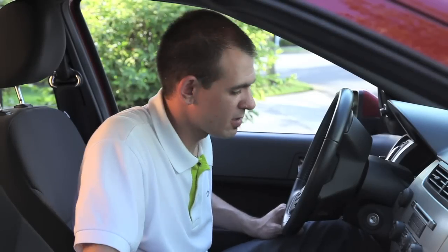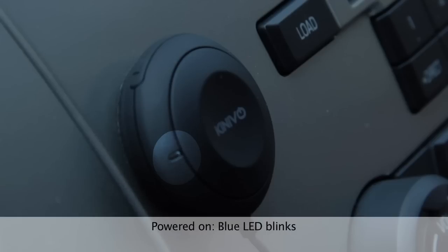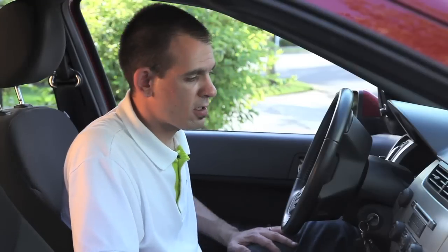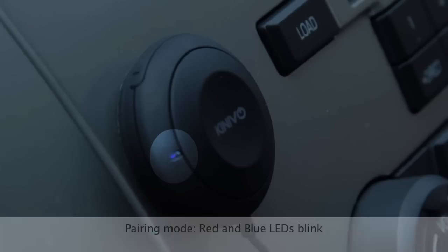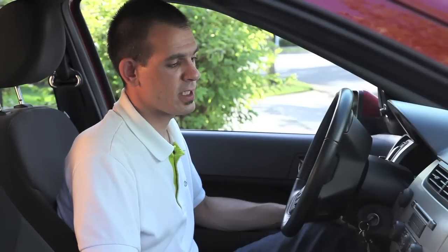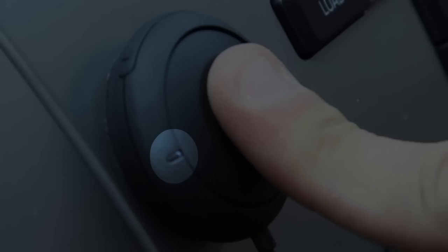Your BTC450 will automatically start up when your vehicle is powered on. The blinking blue light indicates that the Kenevo BTC450 is powered on. The first time you power on the BTC450, it will automatically go into pairing mode, indicated by red and blue lights flashing. If you need to enter pairing mode manually, simply press and hold the multi-function button for approximately four to five seconds and you'll see the red and blue lights flash.